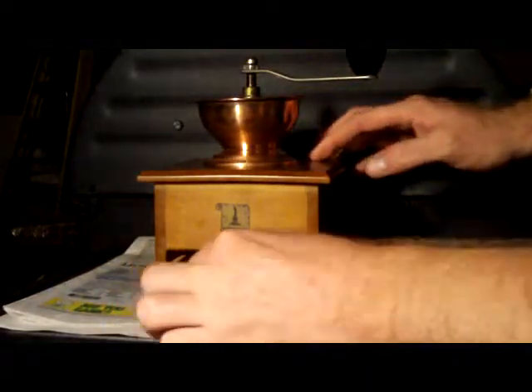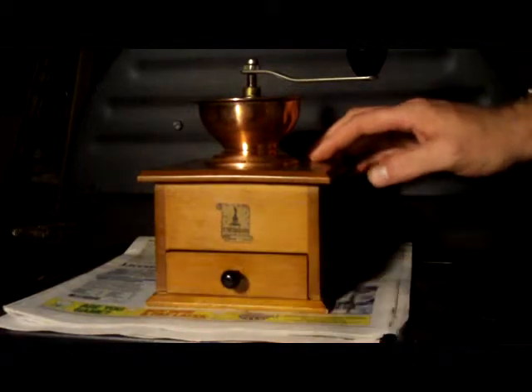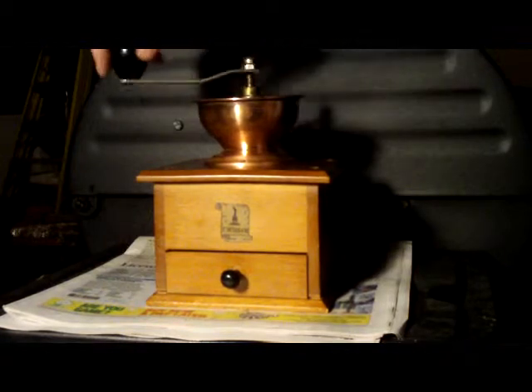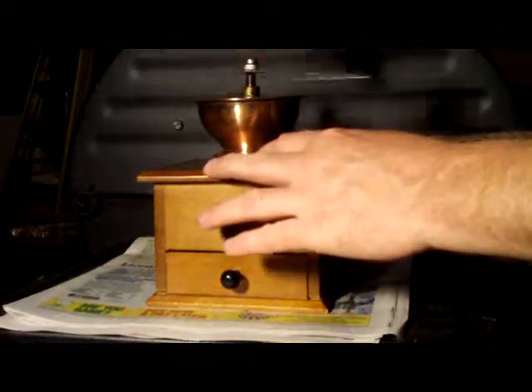It's definitely better than my Baratza Virtuoso does on the French press, and that's what I wanted to get it for. So there you go — the $12 Armin Trosser from the consignment shop, working real smooth now.